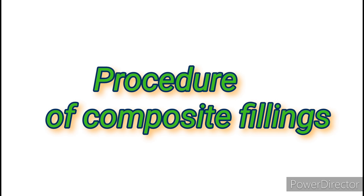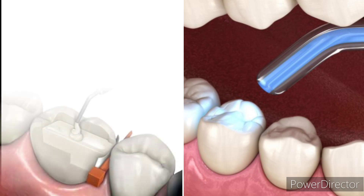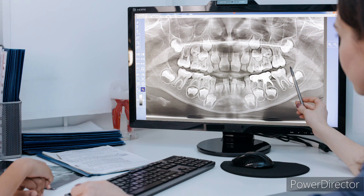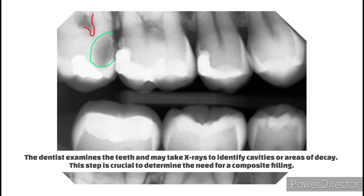The procedure for a composite filling involves several steps, and here is a detailed breakdown of why each step is important. Initial assessment: the dentist examines the teeth and may take x-rays to identify cavities or areas of decay. This step is crucial to determine the need for a composite filling.